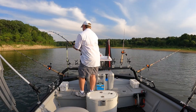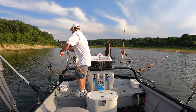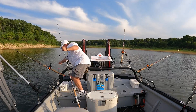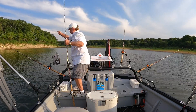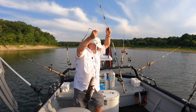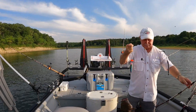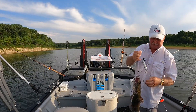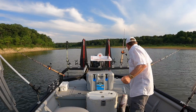Looky there — I think that's a flathead. Sure is! Nice little flathead. I didn't expect to catch a flathead, but I'll sure take it. It was on a piece of cut bait. Let me get my grippers.